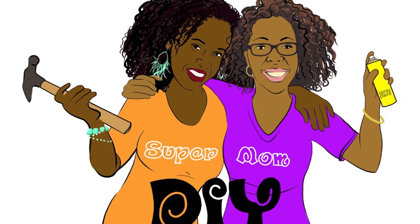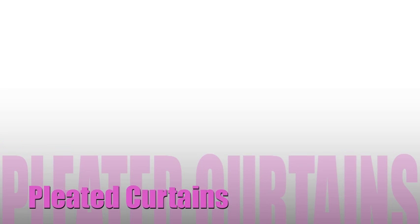I'm Kiki and I'm Keisha and we are Supermom DIY. Hey, this is Kiki and in this tutorial you'll learn how to make pleated curtains.